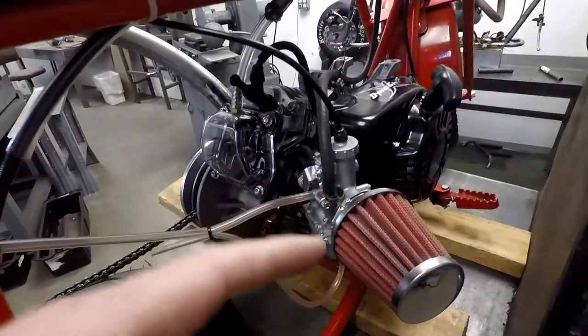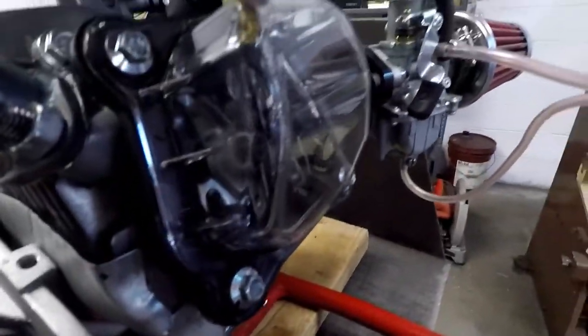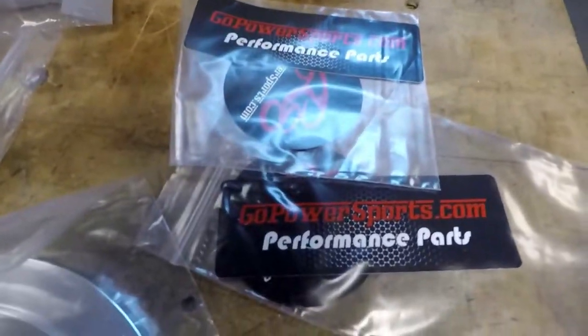It's got a Mikuni 22mm carb on it — I believe we covered that. It also has the sweet clear valve cover from Go Power Sports. And here are the parts that we're going to be adding from Go Power Sports.